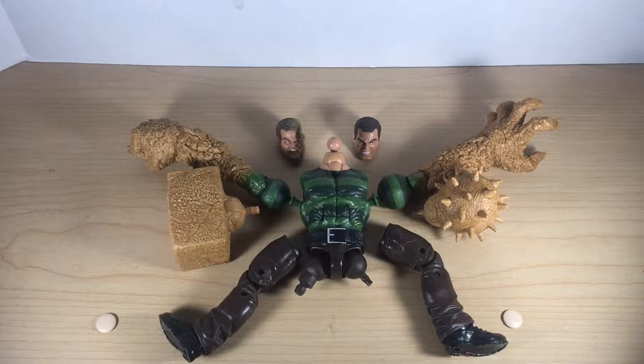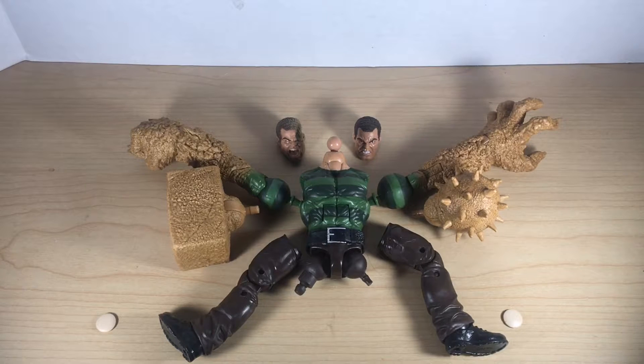It's time to build my Sandman build-a-figure. Got all the pieces with this wave. The heads came with the Green Goblin figure, the right arm came with Spider-Man 2099, the left arm came with Spider-UK, the torso came with Ms. Marvel Kamala Khan. A couple of accessory pieces came with the Spider-Man in the black suit. Marvel's Jackal came with the right leg and the Shocker came with the left leg. This figure has the same exact body mold as the Absorbing Man build-a-figure from a few waves ago. I'm happy that we get some great accessories with Sandman too — two battle hands and two head options as well.